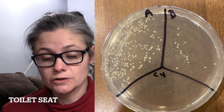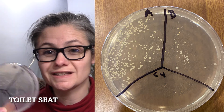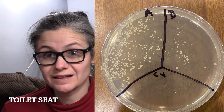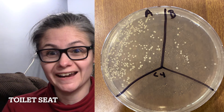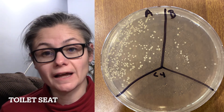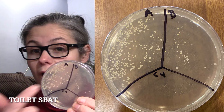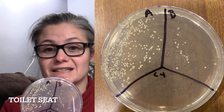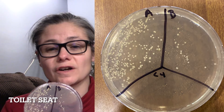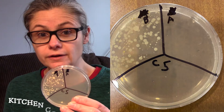The toilet seat — specifically the underside. We had some sort of mishap here: our B for before has fewer bacterial colonies than our A for after. I don't want to count this one when assessing Dr. Bronner's effectiveness, because clearly I made a mistake in swabbing or didn't clean the same area I swabbed. So let's disregard this one.